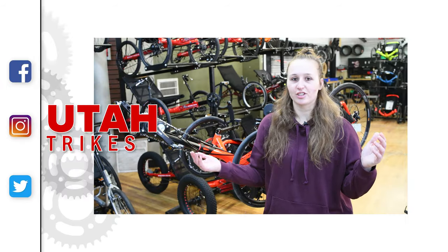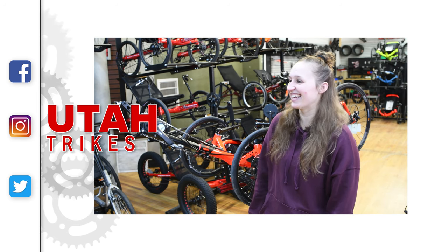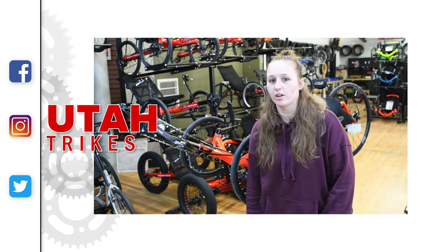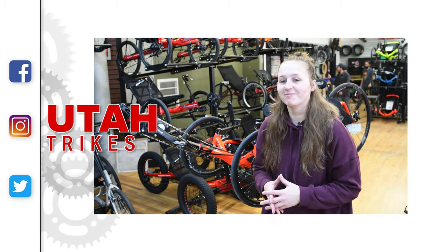Basically turns your CatTrike 700 into the Flash. It's a really clean looking setup.